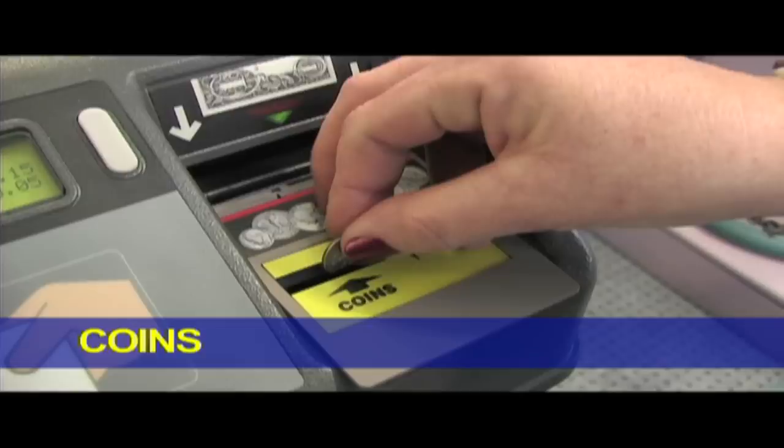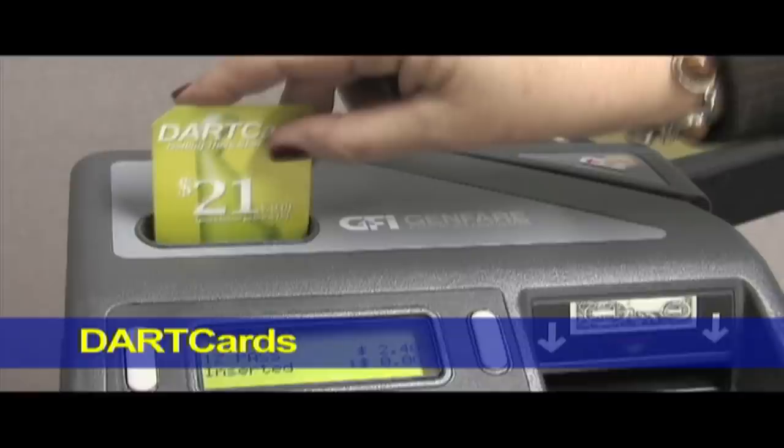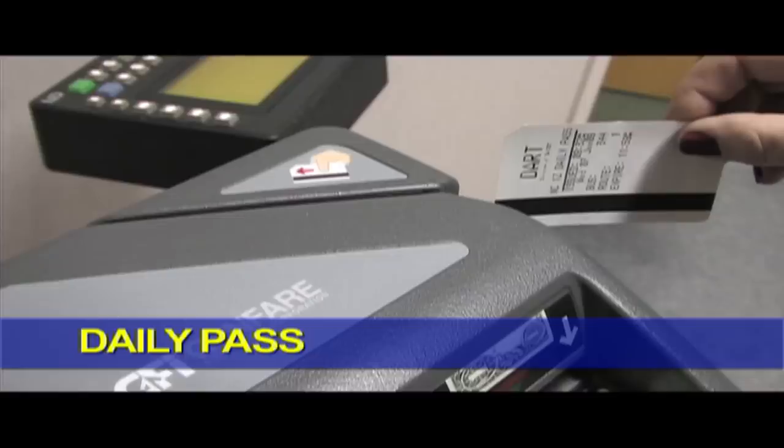There's a slot where you drop coins, where you feed bills, a slot where you'll insert your DART card, and a reader where you'll swipe your daily pass.